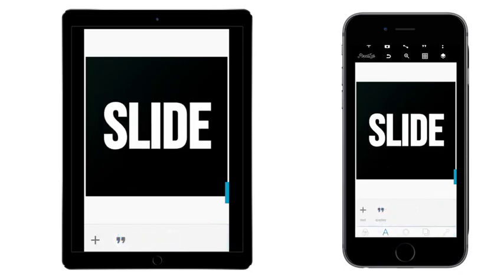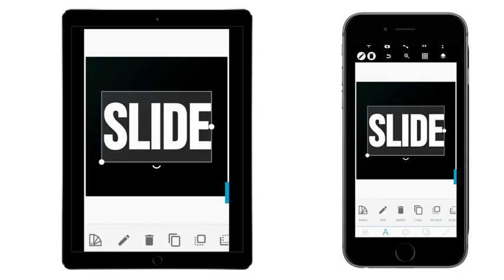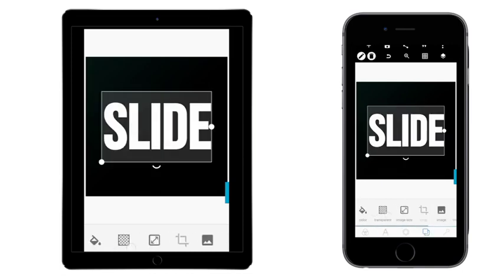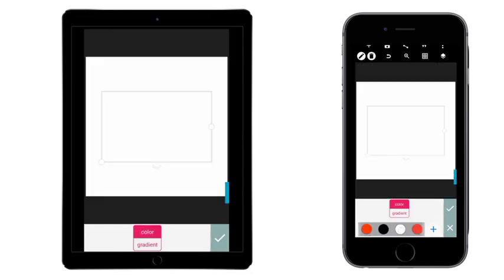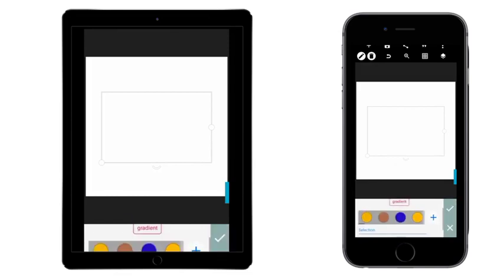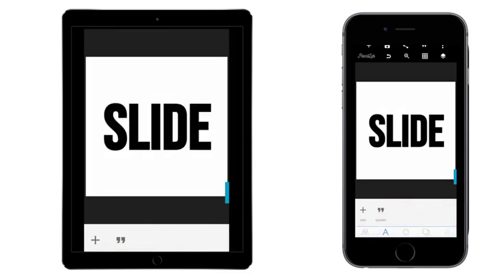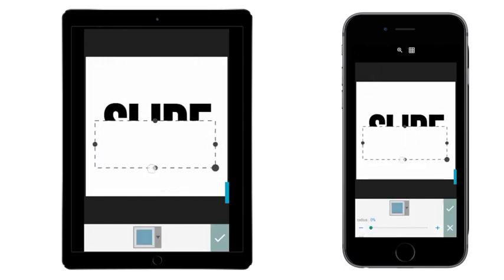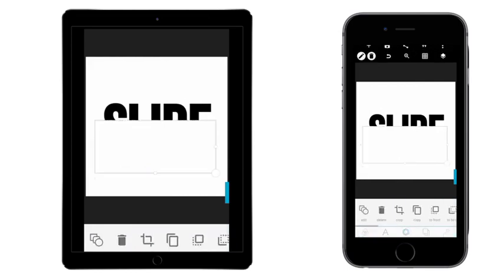Okay, so this is it. What we're doing right now is — we're going to take this, make it black, sorry, make it white. Then we're going to place this text around the column. Now we're going to take the shape like this and put it like this. Don't shape it like this.